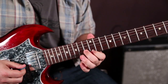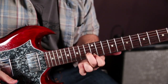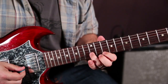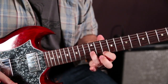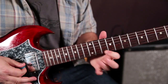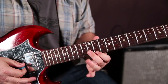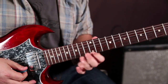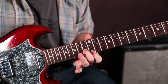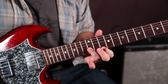Next, 12 of the high E, 13 of the B. Next, 10 of the high E and 12 of the B. Notice my index is doing everything on the high E, and I'm switching between middle and ring finger as I go down the shapes.